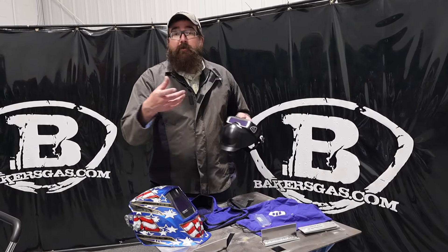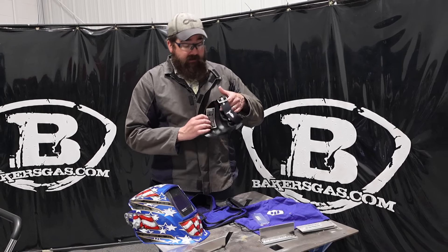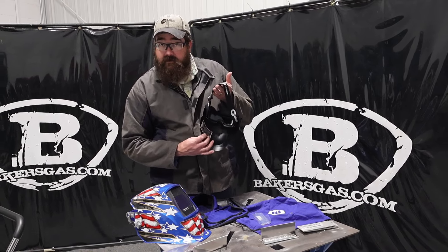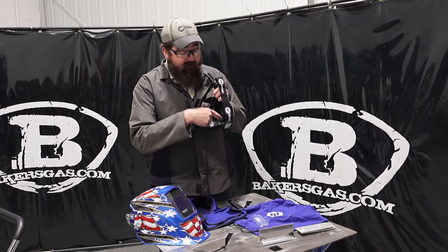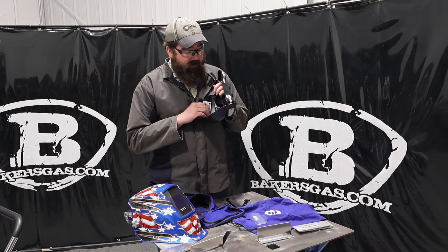If you guys are familiar with these masks, they're basically a mask that covers your eyes. This one though is new and improved — we can fit a respirator now and we can fit our safety glasses. That's the biggest thing.